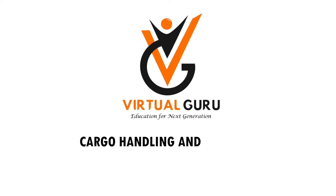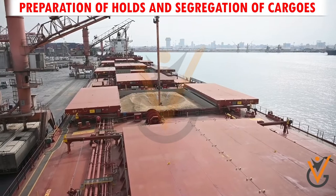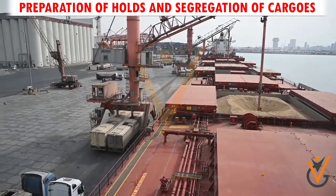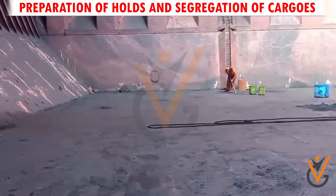Cargo Handling and Storage: Preparation of Holds and Segregation of Cargos. Grain is used in food preparation; hence, cleanliness of cargo hold prior to loading is of utmost importance.